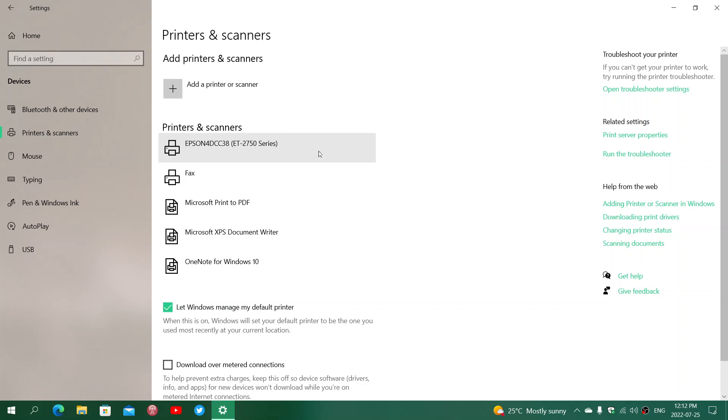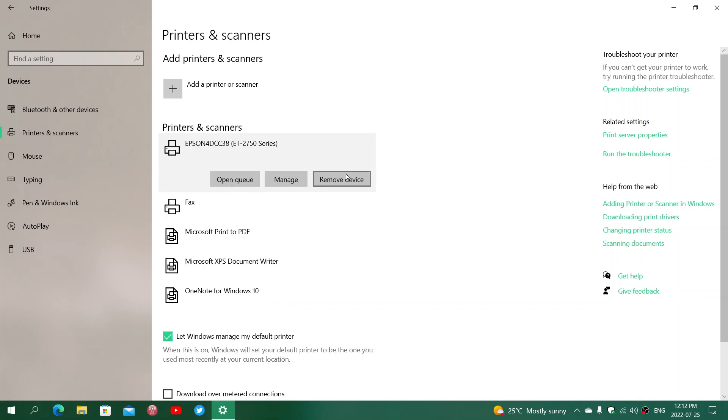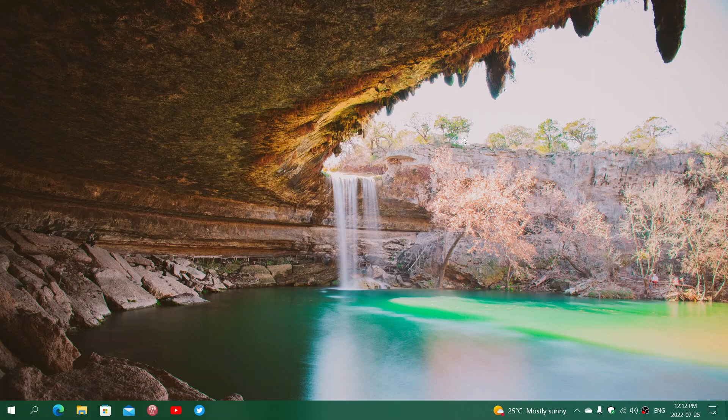Simply unplug the USB cable from your computer. Once that is done, click on your printer, and if it shows up more than once, click on every version and every copy that you see and click 'Remove Device.' Remember, this is only for USB printers. Once you see that they're all removed from Printers and Scanners, you can get out of there and just plug the printer USB cable back in and wait a couple of minutes.